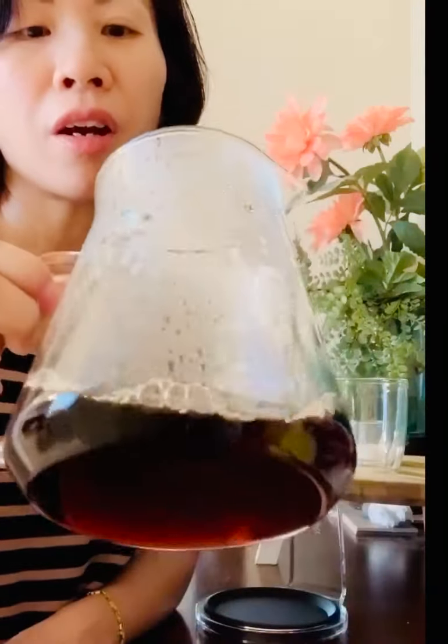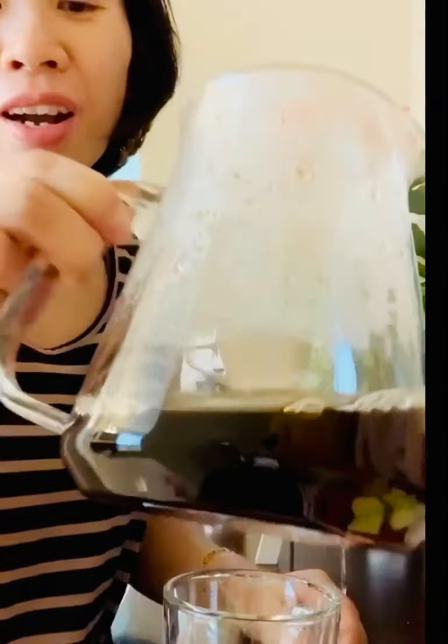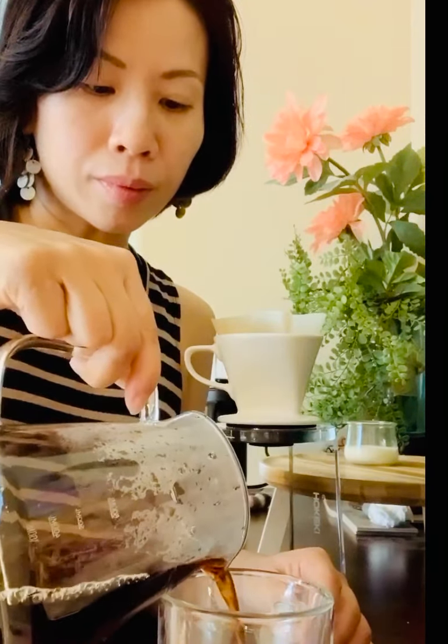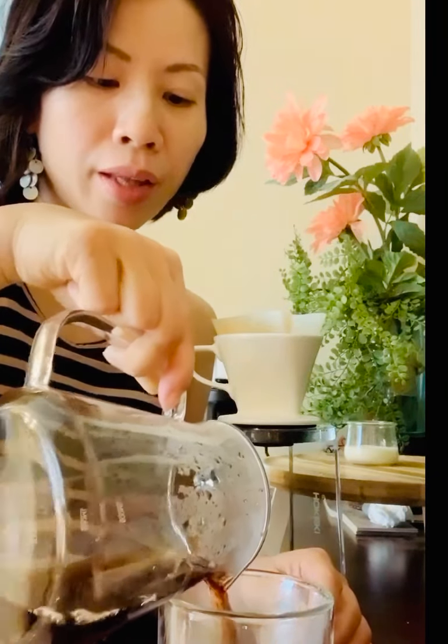That's about good for a small cup. As you can see, really nice dark color on the coffee here. It smells like caramel. Really nice color, really nice aroma, deep flavor.